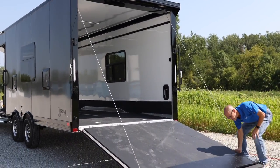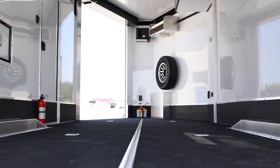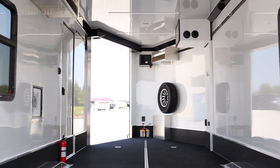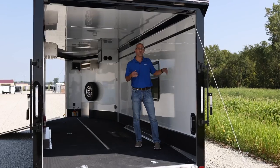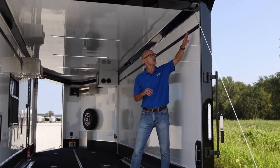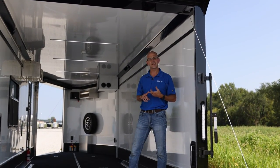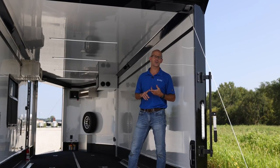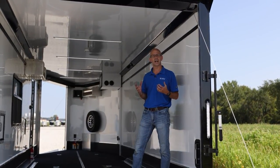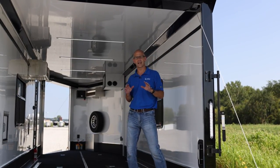As we go into the trailer, it does have the black poly-laminate floor, and as we move inside you'll see that it has the aluminum interior walls and ceiling. But what really makes this trailer remarkable is the upper ATC configurable track. It's a proprietary design that ATC has developed, and we have a host of options and a full catalog of accessories that can lock into this trailer and be located anywhere you want inside.